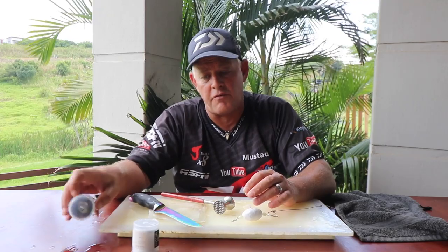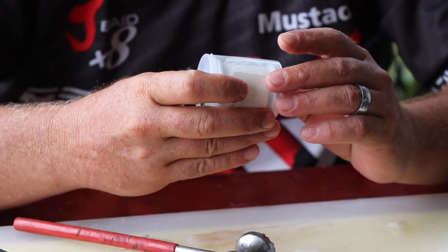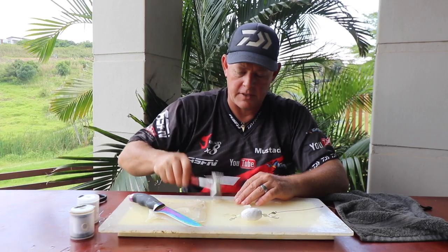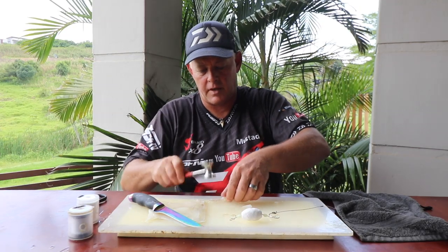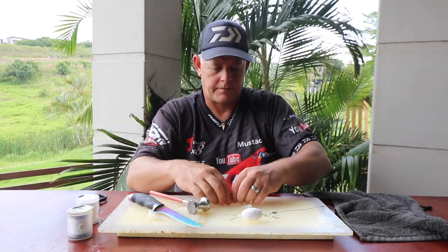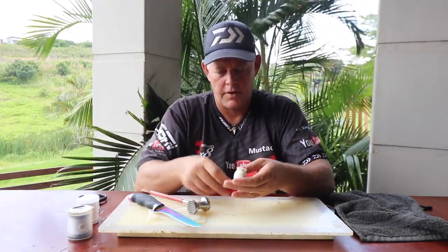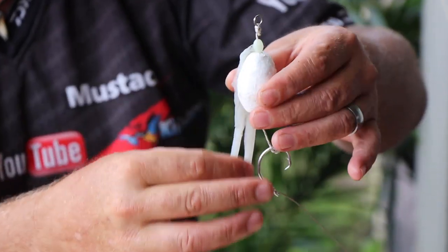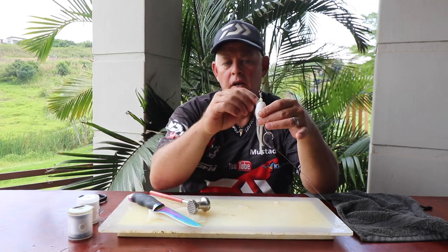We use latex cotton for all our baits because it ties a very neat bait, but on this particular bait I'm also going to use ghost cotton — the old-fashioned ghost cotton. First things first, I want to get my tentacle on, and the reason I beat it is so the cotton holds it better onto my foam. Very simple — just tie the tentacles to the top; this will sit in the water so the tentacles hang down.